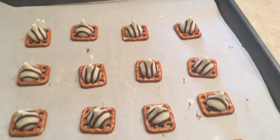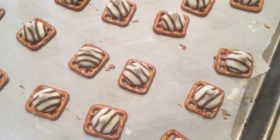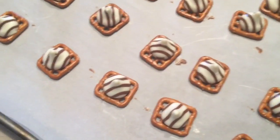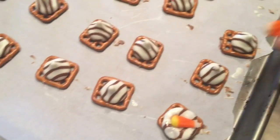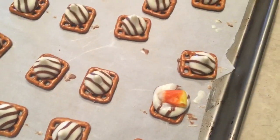And now they are all done. Once they are all done, you are going to pop them in the oven for four minutes, then you are going to take them out and press down with a piece of candy corn on top.